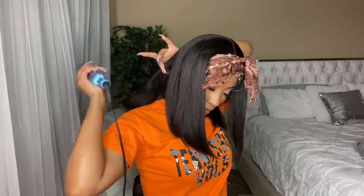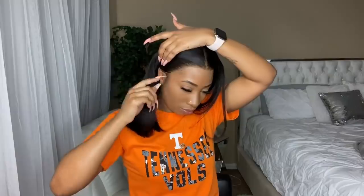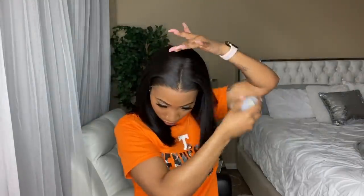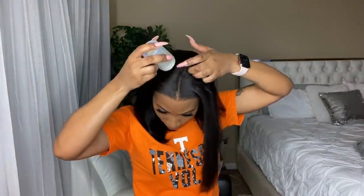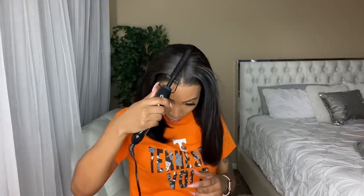The only thing is I don't like this texture. Oh girl, that looks so good! I think this is like a yaki texture — I can't quite remember, but I definitely don't like this texture. It's just me though, I don't know.